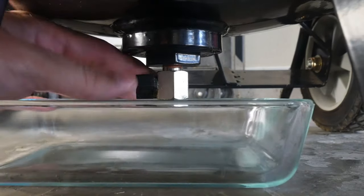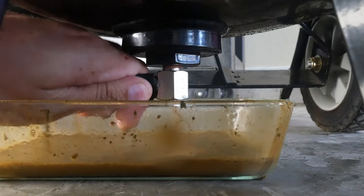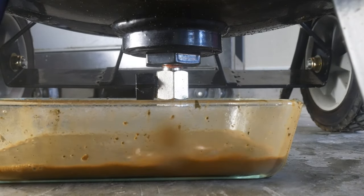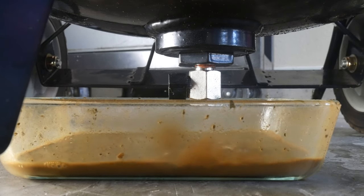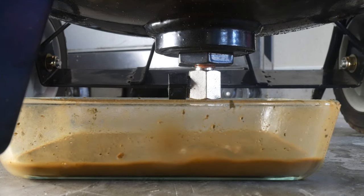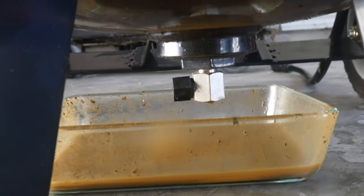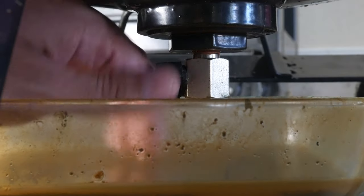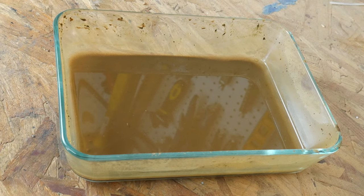Oh, there we go. Came loose. And there we go.